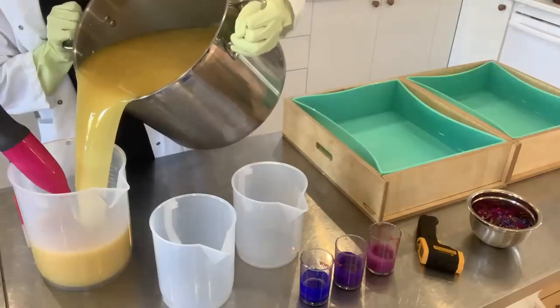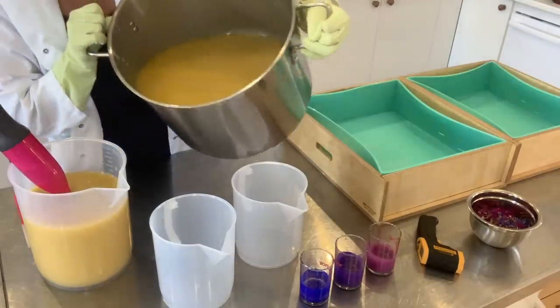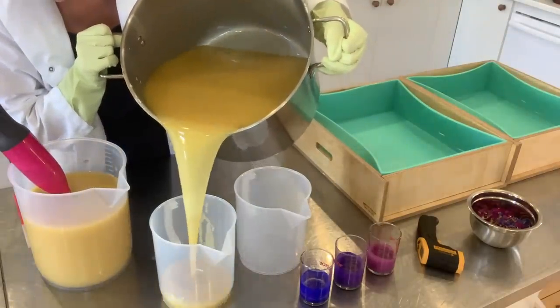I am now splitting the batter into three parts so that I can color them and make a swirl in my soap.